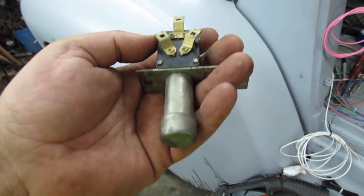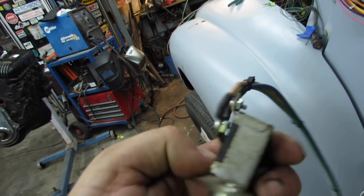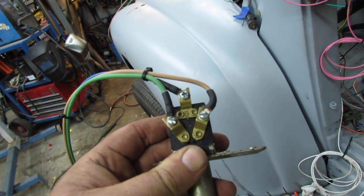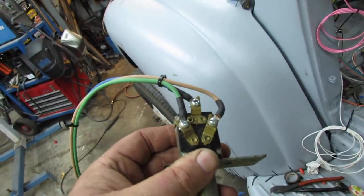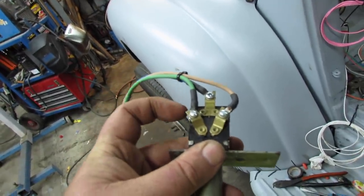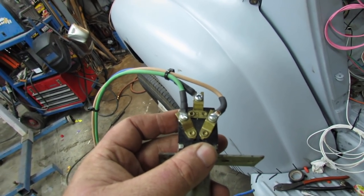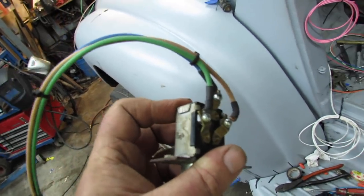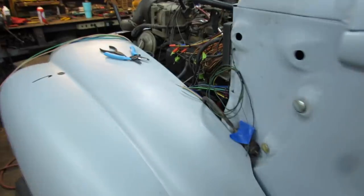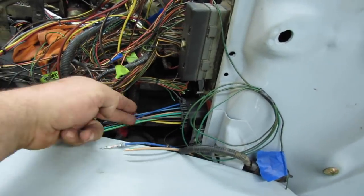I dug around and found some 6-32 nuts and screws and did it that way, and I think it's gonna be okay. I do think I'm gonna wrap that up with something — maybe some tape — just because I don't want things happening that ain't supposed to happen.